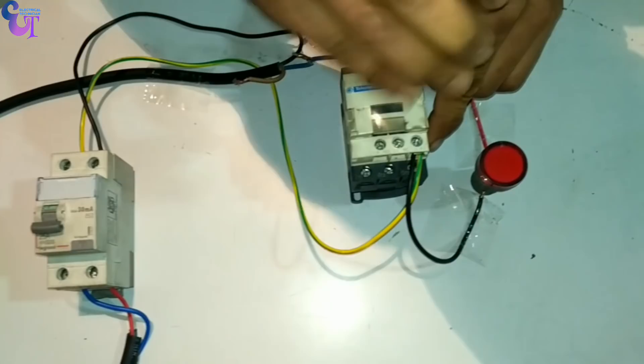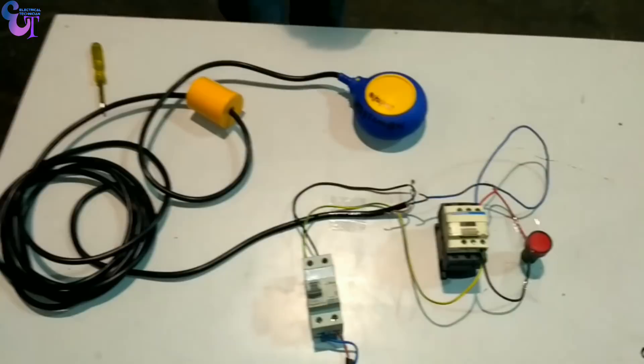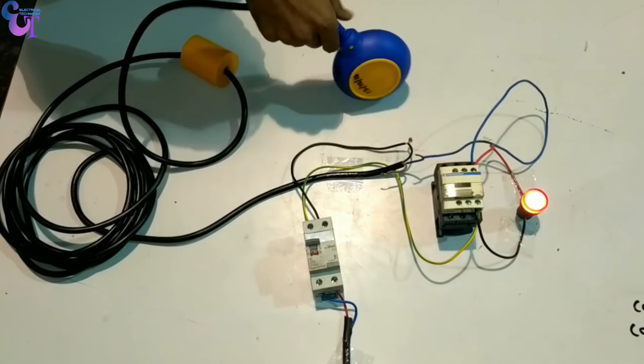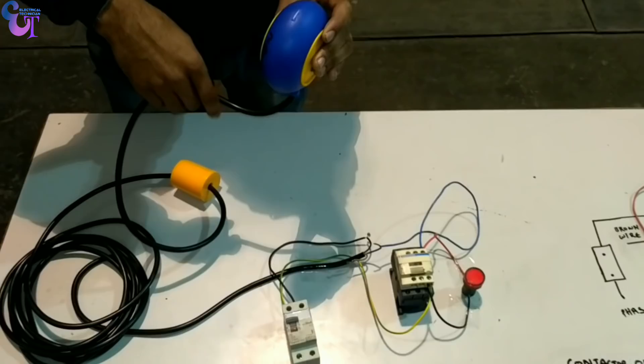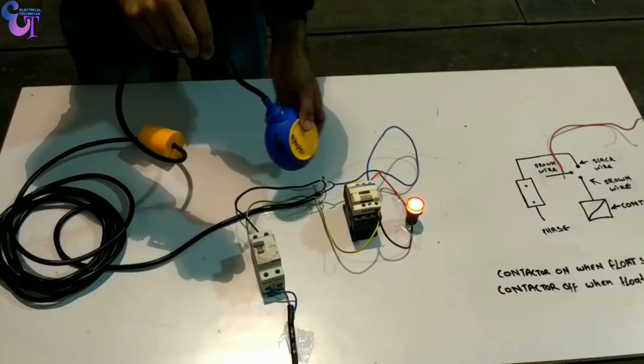It should now turn on the contactor when the water tank level gets low or when the float switch goes down. Let's test it — we turn on the MCB, and the contactor is still off. When we pull the wire upward the float switch is downward and our contactor is now on. When we pull the float switch upward the contactor gets off. Our float switch is now working properly — it will turn on the motor when the water level in our water tank gets low, and when the water tank gets full it will automatically switch off the motor.